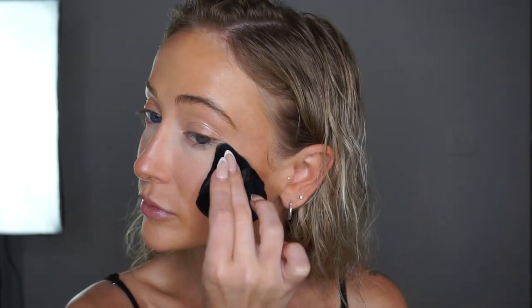Next is my all-time favorite powder — the Huda Beauty powder — with my velour powder puff. I'm only placing this powder under my eyes, middle of the forehead, and a tiny bit on the chin to set and to blur pores. Just remember, the more powder means a more full coverage look.